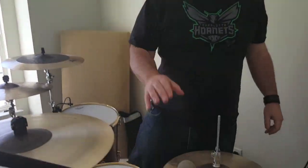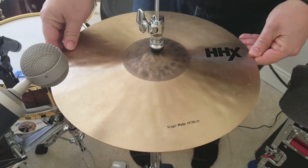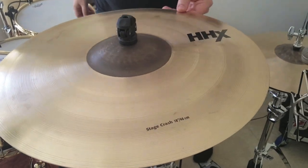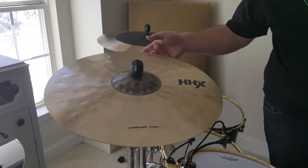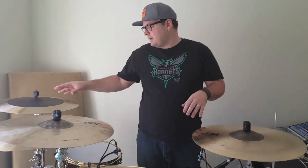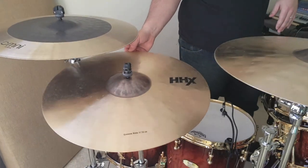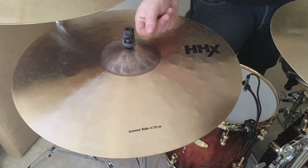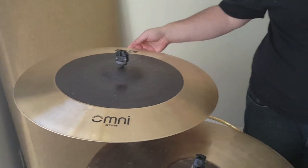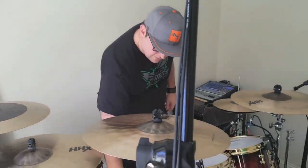For cymbals, I'm a Sabian guy — I love Sabian, specifically the HHX line. Starting here I've got 14-inch HHX Stage hats. For crashes, I've got the HHX 18-inch Stage Crash, one of my favorite crash cymbals of all time, and the 19-inch Extreme Crash, which has a lot more bite and attack. Over here I've got the 21-inch Groove Ride with a nice bell, and for a drier, trashier sound there's the HHX Omni 22-inch, which I use more as a crash than a ride.